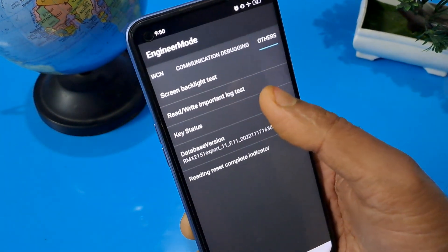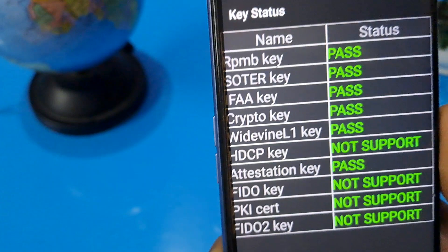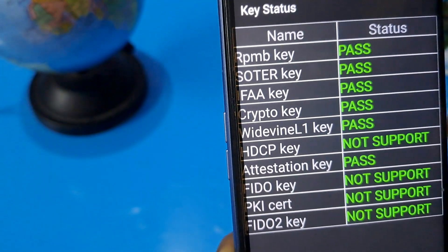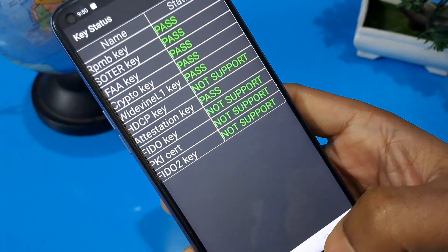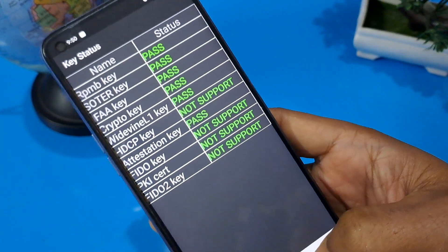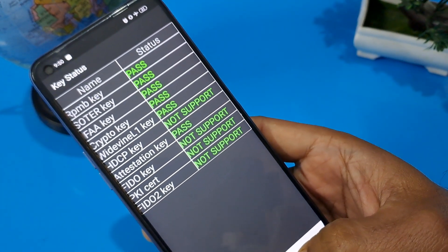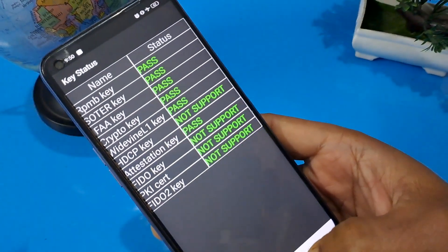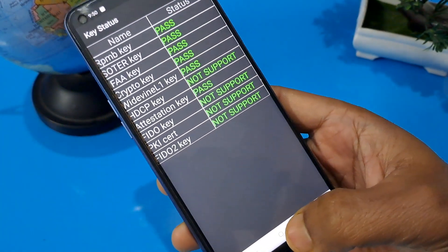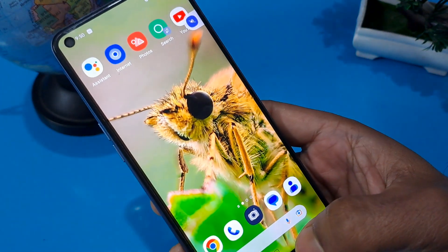Now you can check the key status. You can see all the status is showing pass. Only three or four options are not supported because the handset does not support HGFC key or pillow key. Now press the home button and we will see if the handset is unlocked or not — press your home button.